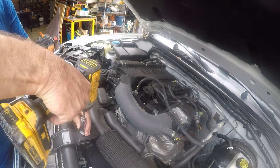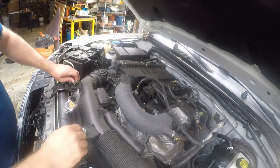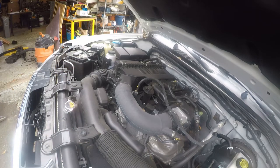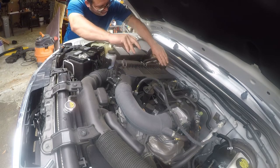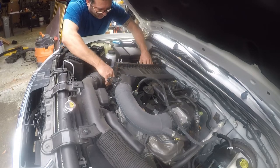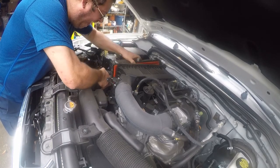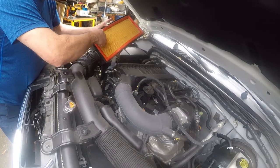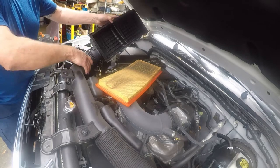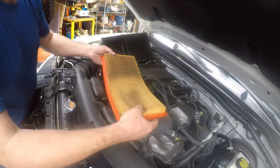I'm using this just to speed things up — take these off and put them somewhere safe. Let's see how bad this is. Yeah, that needs to be replaced. They haven't done anything to this since — probably that is the original air filter. No big deal.